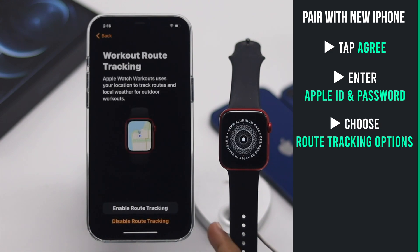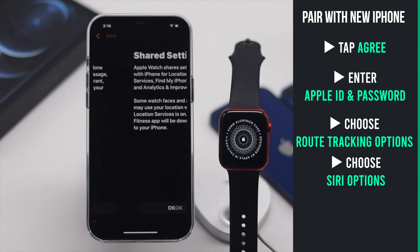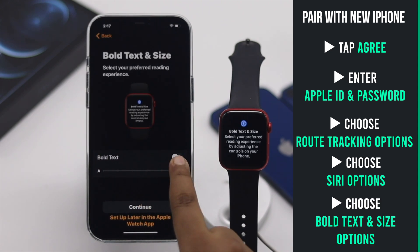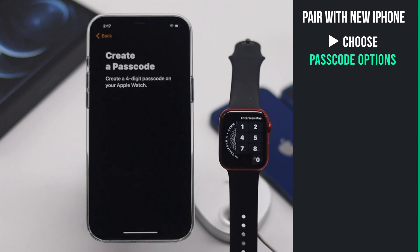You have to enter your Apple ID and password. Choose if you want to turn on location services or not. Select if you want to use Siri or not. You can also make your text bigger.